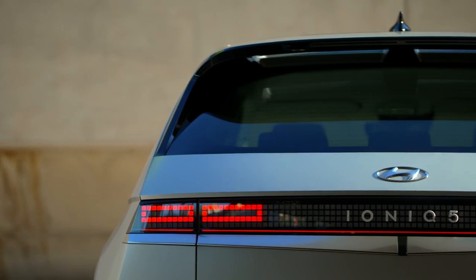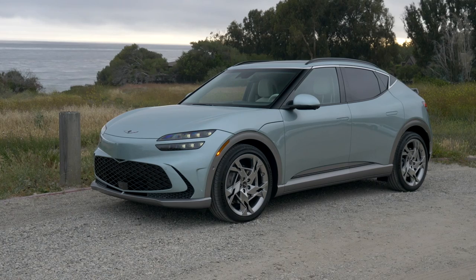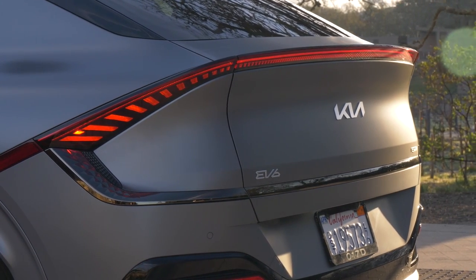The Kia EV6, Hyundai Ioniq 5, and Genesis GV60 are three of our favorite all-electric crossovers, but they all kind of occupy largely a similar place in the market.